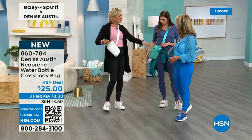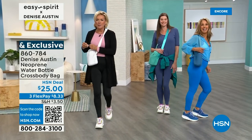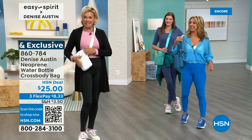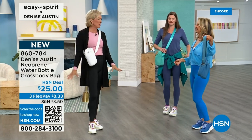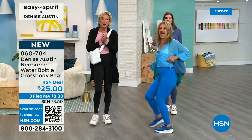White, federal blue, we've got the turquoise, hot pink, and black. The item number is 860-784 if you'd like to add this to your order tonight. Even these are on three Flex. A nice way to always make sure you're hydrated — water! We've got more to come — more styles from Easy Spirit by Denise Austin, and we're going to actually exercise later too.